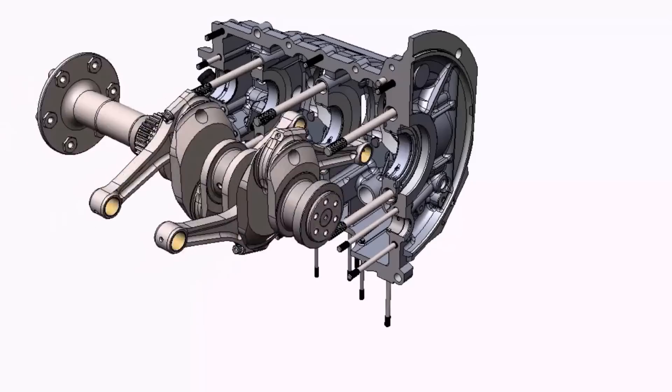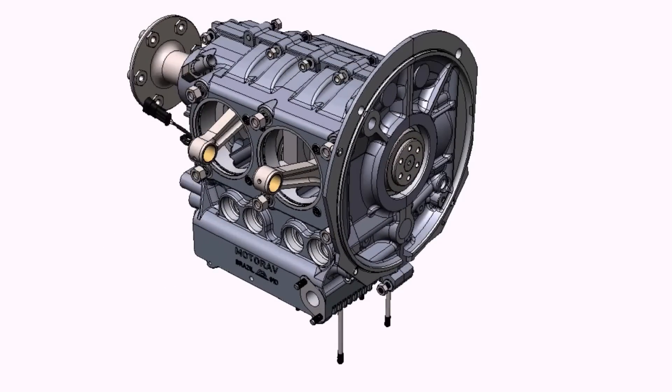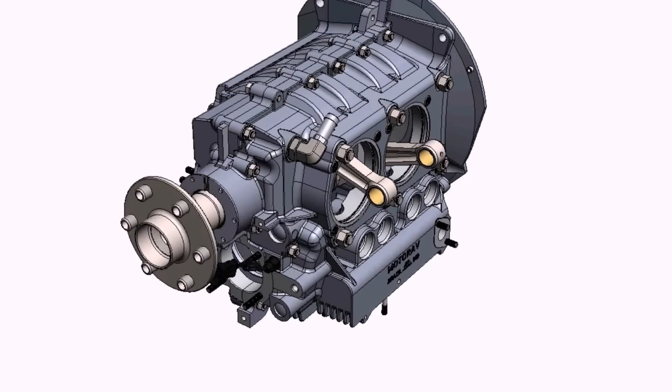It comes with two electronic ignitions, two spark plugs on each cylinder. And that's the engine.